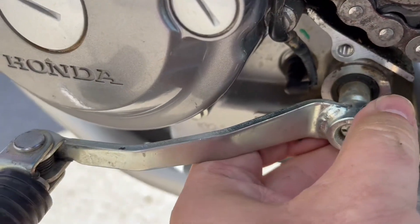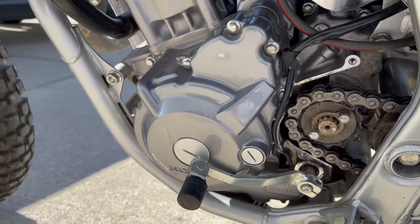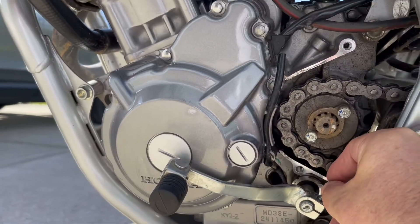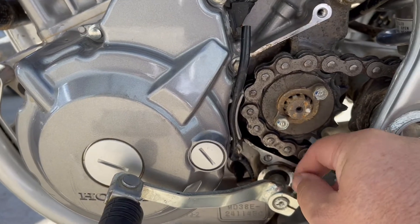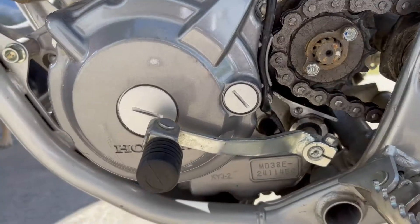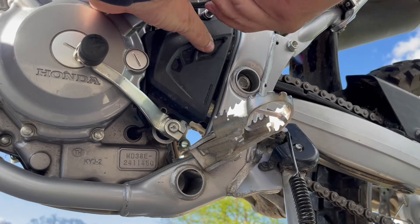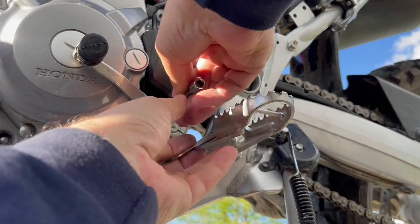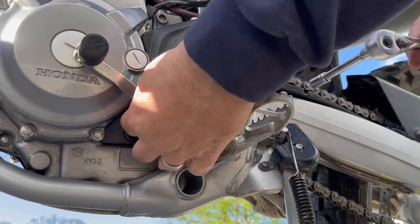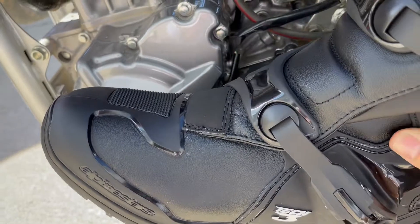Now it's off. What I want to do is rotate it until it looks like the boot is going to fit underneath. Once you have it in the spot you want it, just reinstall this bolt, which is a 10 millimeter, and then put this cap back on.